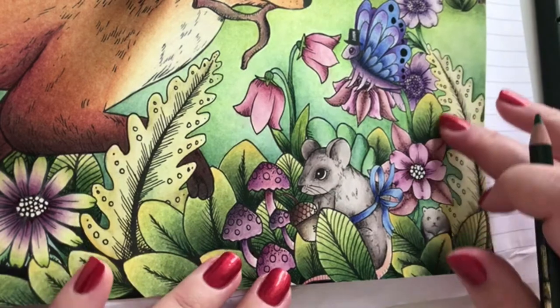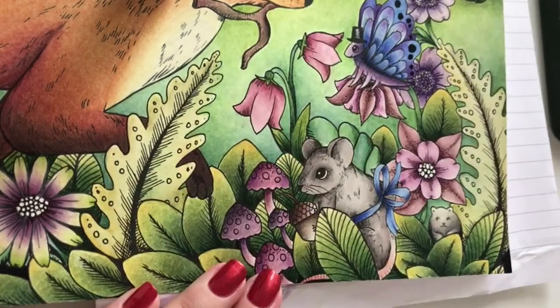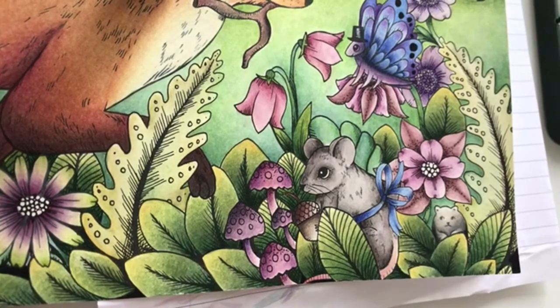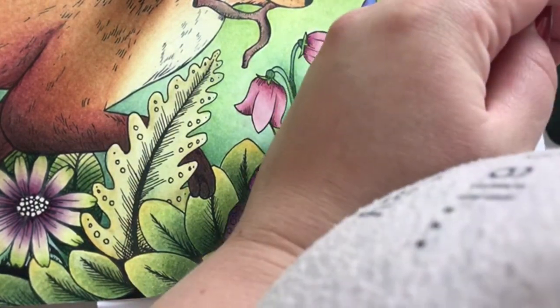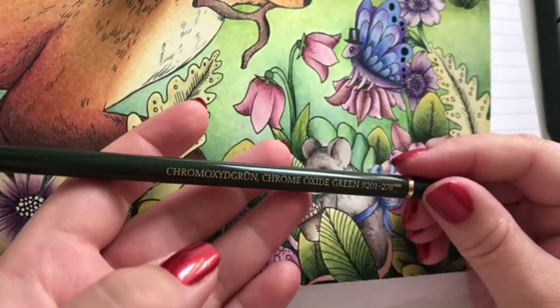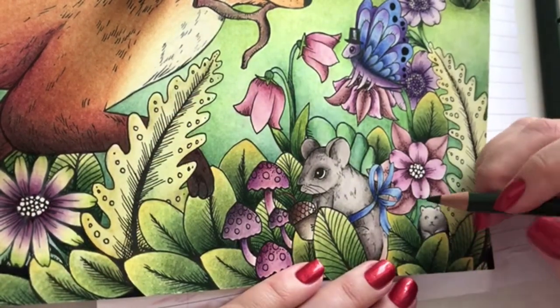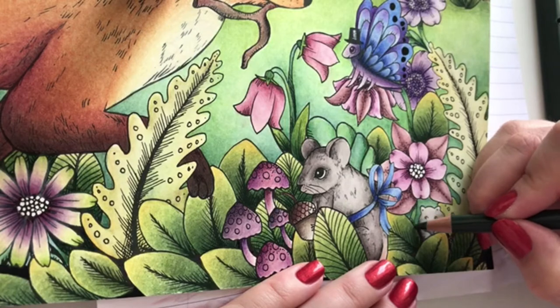I'm going to find a dark green to make some shadows behind all these leaves. We'll use Chrome Oxide Green - just making a tiny bit of shadow to make all the small little drawings and leaves pop out even more.